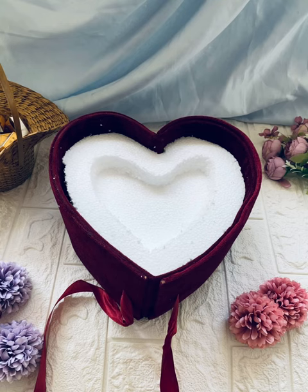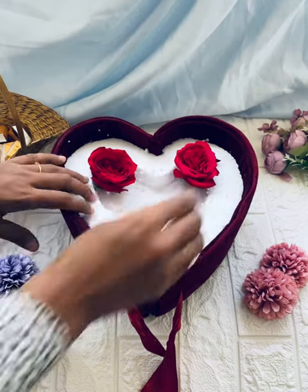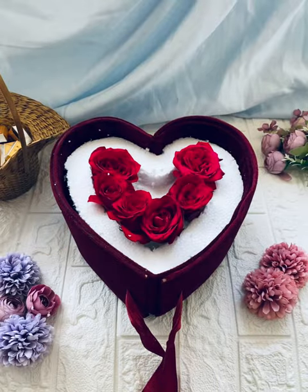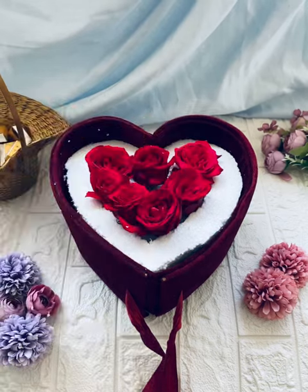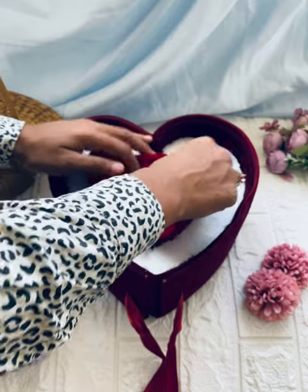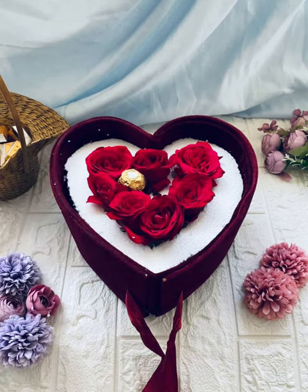We cut a heart shape in the middle of a cavity. We fill a little roses in the middle portion — the roses are at the same level. We cut this portion. We use fresh flowers; we use red roses in this box.